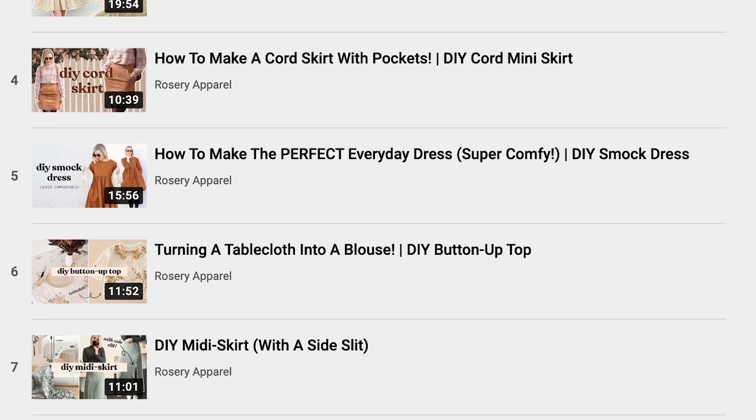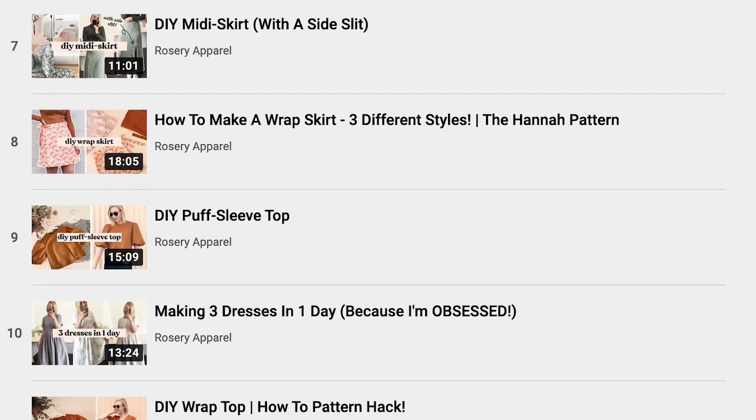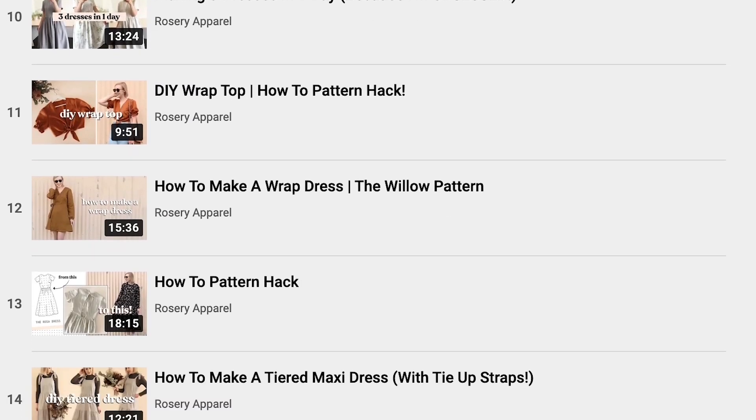Hi, my name's Janelle and welcome back to Rosary Apparel. In this video I'm going to be showing you how to make this incredible ruffled collar dress. This particular project is a pattern hack of my Rosa pattern, and I've shared so many different pattern hacking videos on this channel already, so I'll leave the entire playlist down in the description below if you did want to check it out and see all the fun things you can make with my sewing patterns.